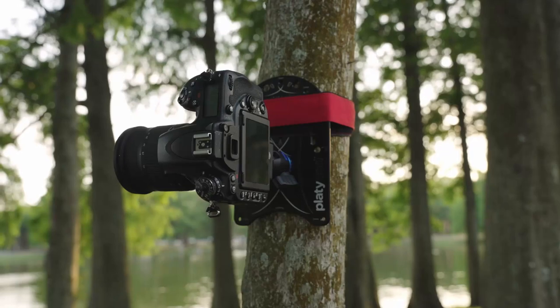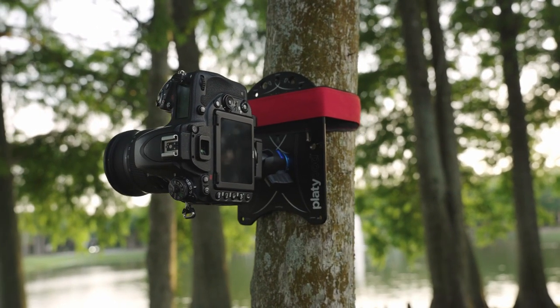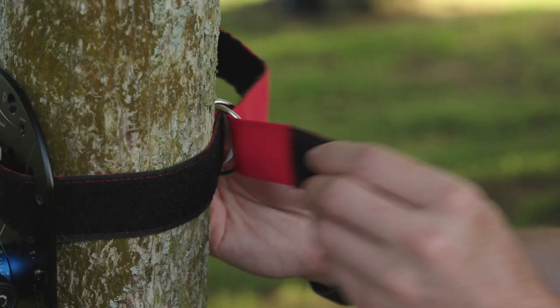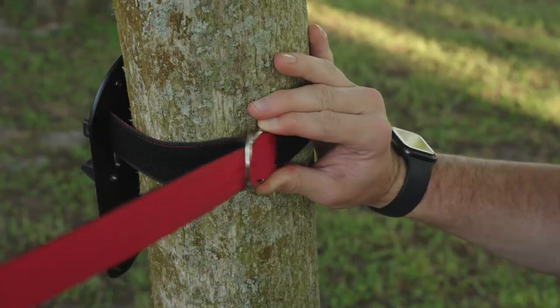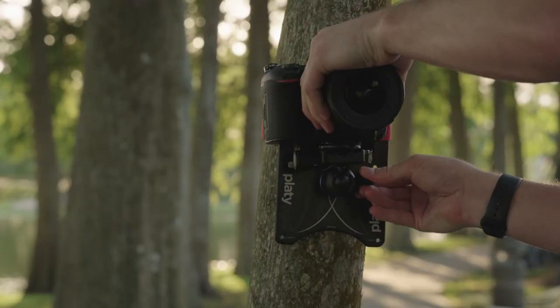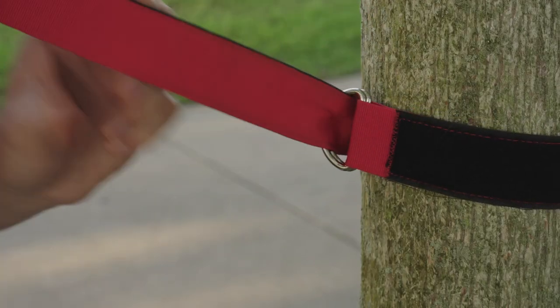If you want a little more added safety — maybe if you're mounting a pretty heavy rig on the strap — start by going through both rings, then loop back over just the first ring and under the second one. Now both the velcro and the metal ring tension are securing the grip. Remember: black on the outside, then over and under with the double rings.